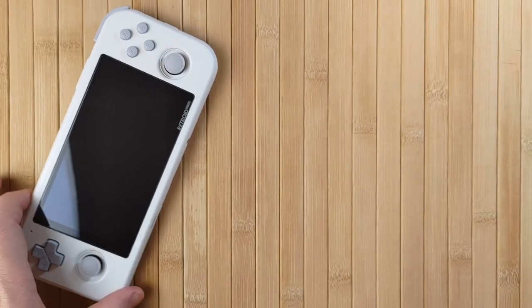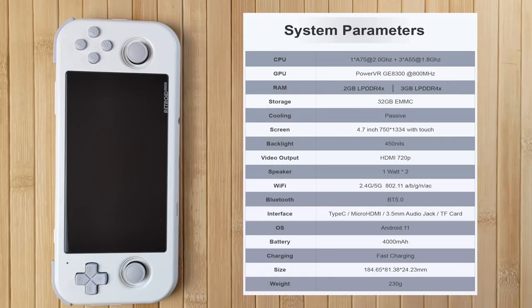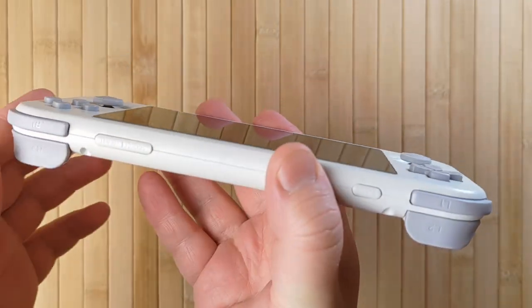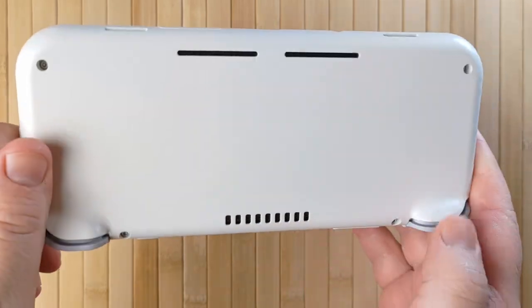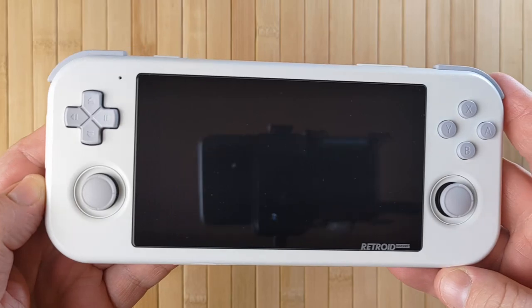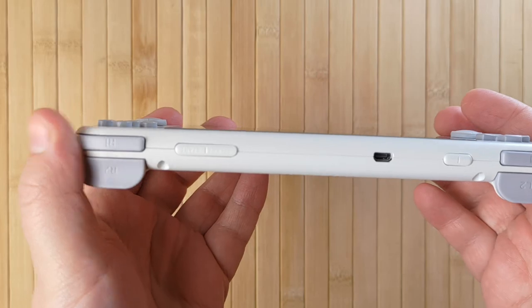The Pocket 3 is a gaming handheld from Retroid which runs on Android 11. It has a Unisoc Tiger T310 processor with a PowerVR GE8300 GPU. It sports a 1334x750, 4.7-inch touchscreen, 2 or 3GB of RAM depending on your choice, 32GB of onboard storage and an almost familiar gamepad layout, complete with two analog sticks, stacked shoulder buttons and an Android home button. It also has SD card support, USB-C for charging and peripherals, a headphone jack, and HDMI output up to 720p.